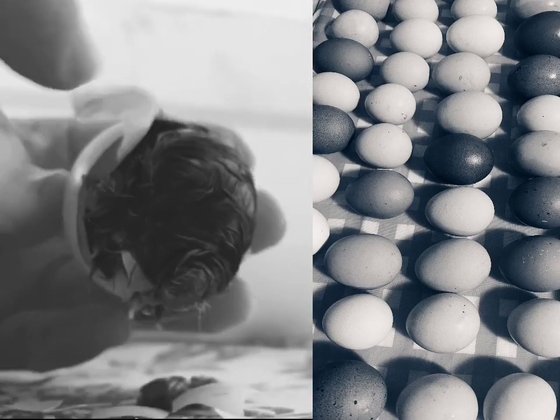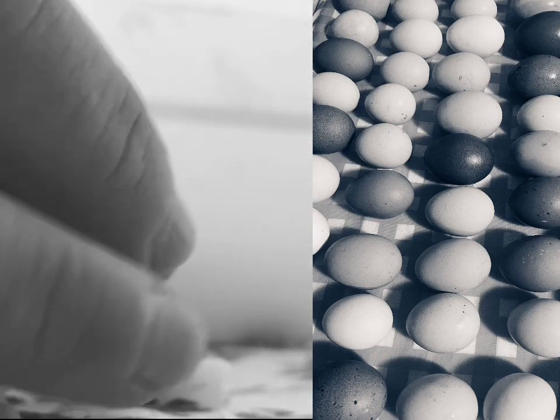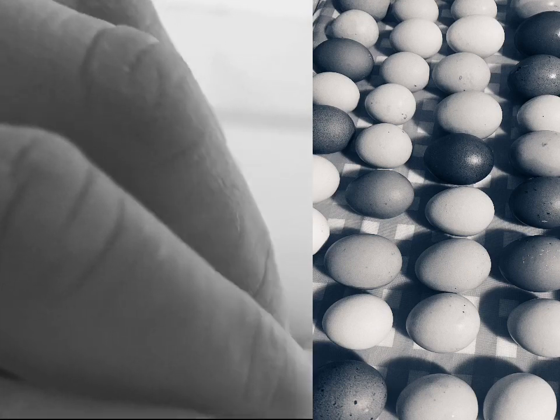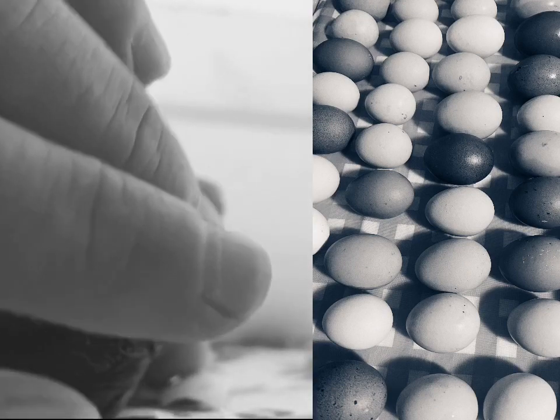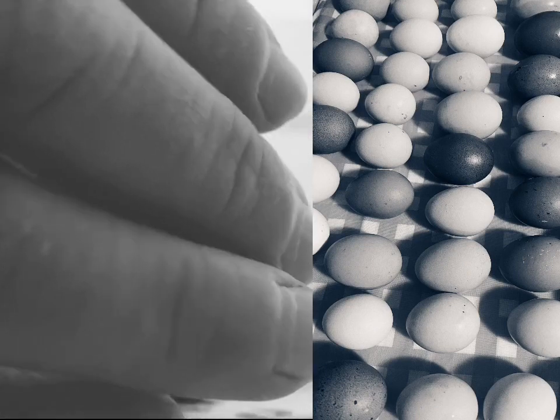Just peel back the membrane very gently. Here it goes, here it goes. There's your chick now.